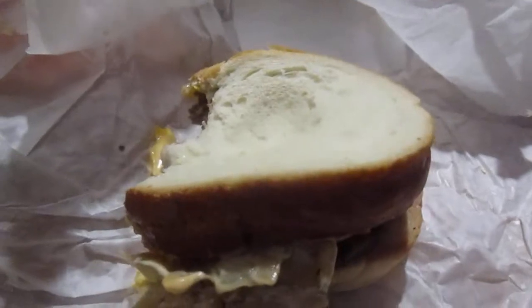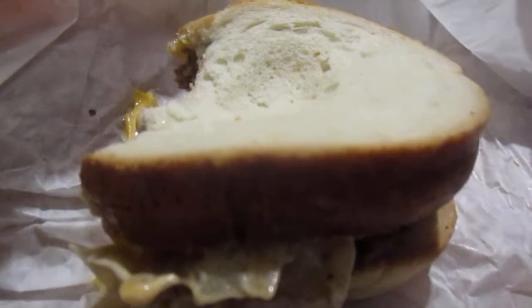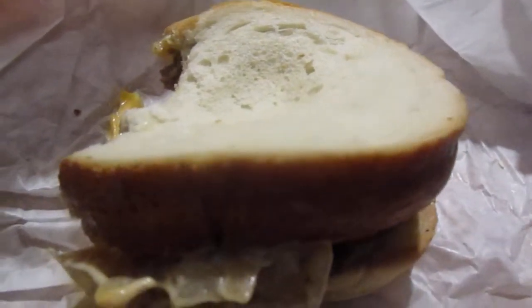That's not bad though. A flame-grilled patty with a decent amount of flavor. I like the bread with this.